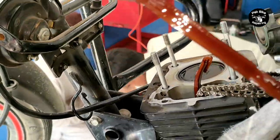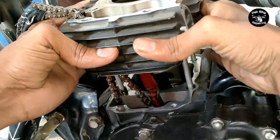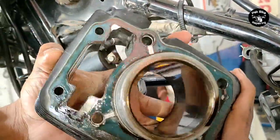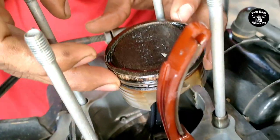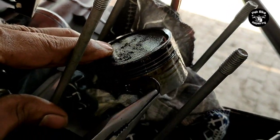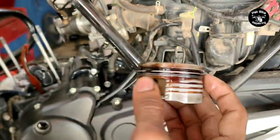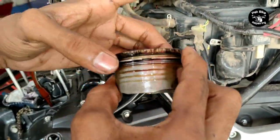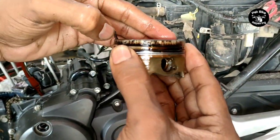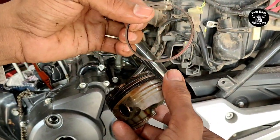When a bike has smoke issues and disturbed fuel average and alarm, the best approach is to take it to a mechanic. After understanding the problem, get a clear estimate from the mechanic so you know how much money will be required before proceeding.